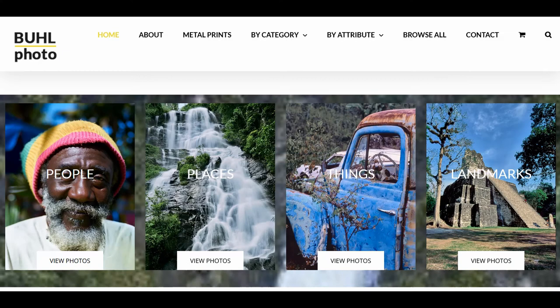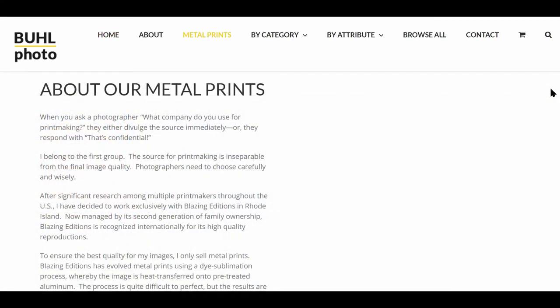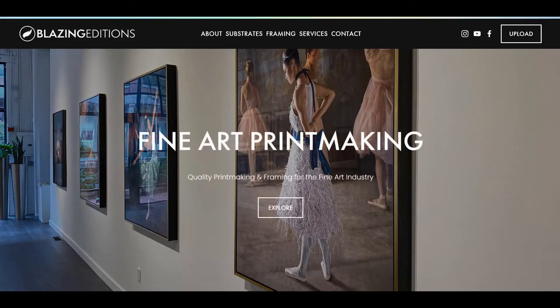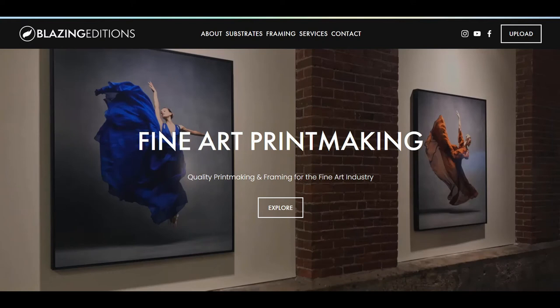Hi, I'm Carl Buell. Welcome to my photography website, BuellPhoto.com. All of my images are reproduced on metal prints. After a national search, I chose Blazing Editions in Rhode Island as my exclusive printmaker.